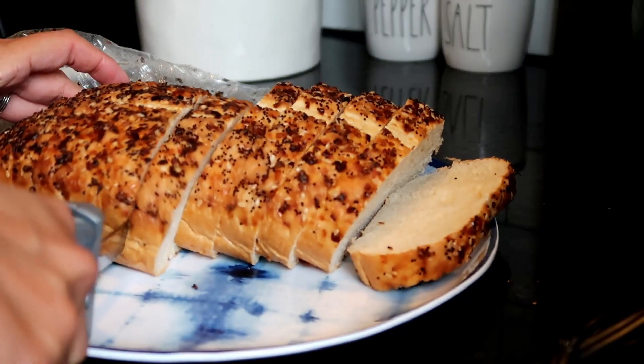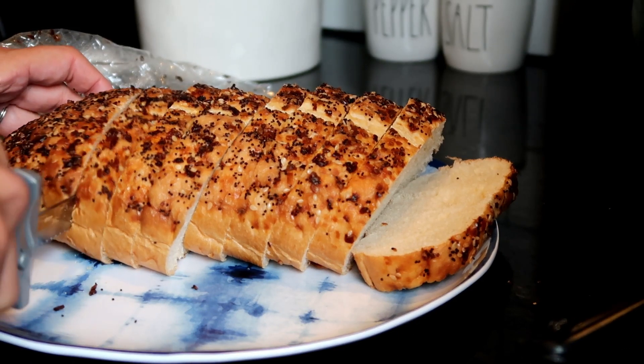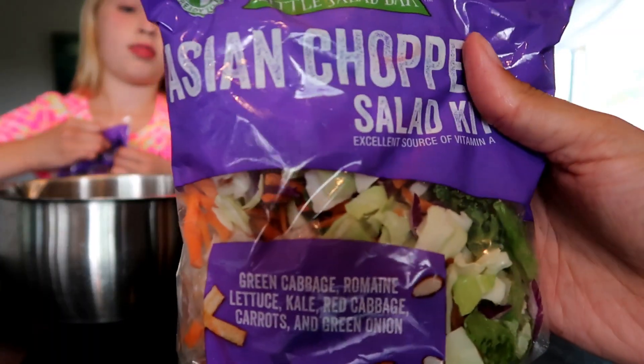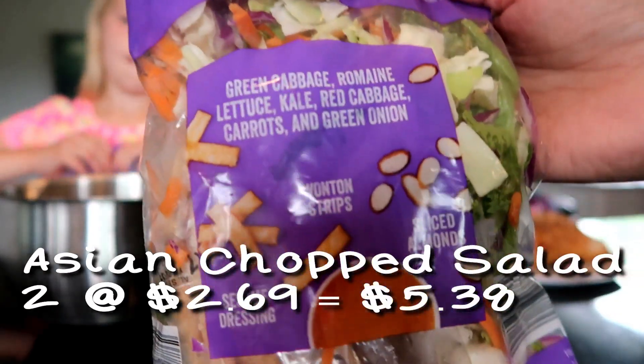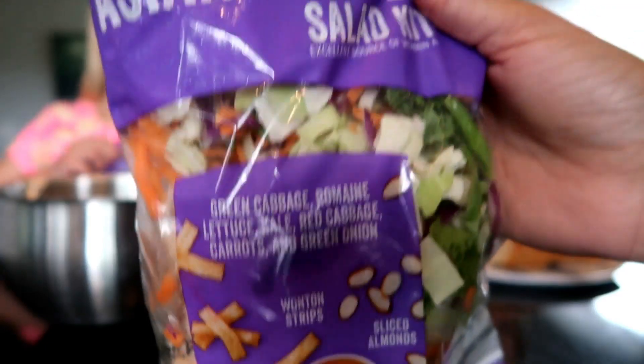While the chicken is cooking, I'm slicing the bread. This is an everything bread from the Walmart bakery — it's a dollar for the loaf and I have half a loaf here for dinner, so it was only 50 cents. My girls are going to get the Asian chopped salad ready — I have two of these packages.